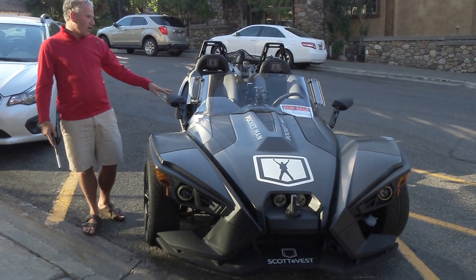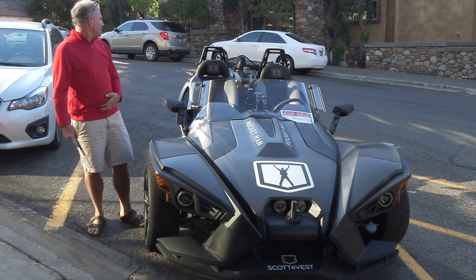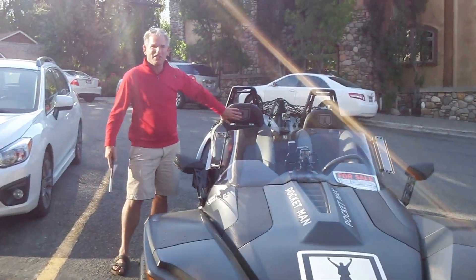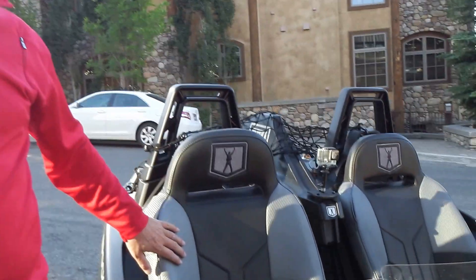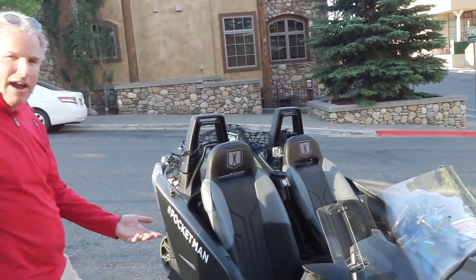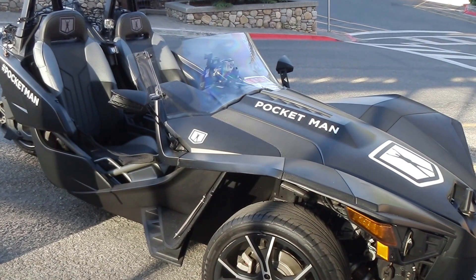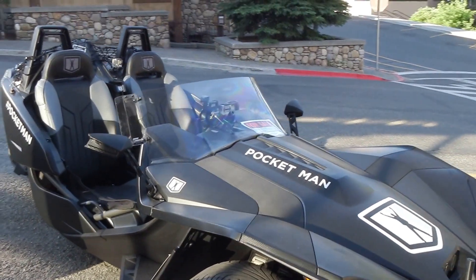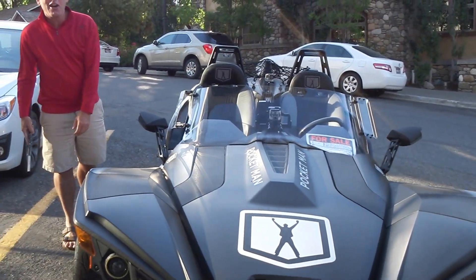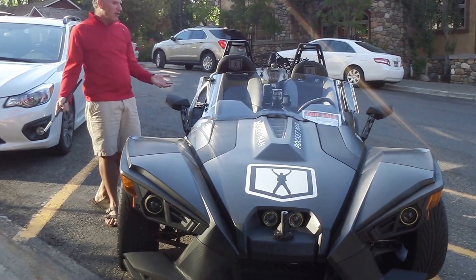Note that all of the logos — the Pocket Man logos — can be easily removed. When you see them, the ones that can't be easily removed are the ones on the seats here, which the seats are awesome and a very great add-on and benefit. I've traveled around the country with this vehicle and gotten tons of attention, even more so because of the Pocket Man logos. If you are interested in leaving the Pocket Man logos on, I will actually come up with some method to pay you for verified miles.